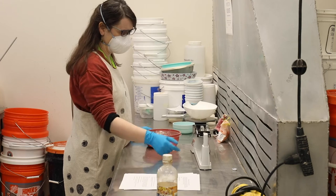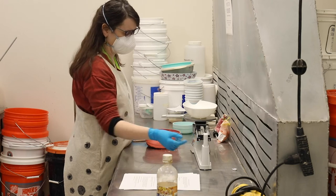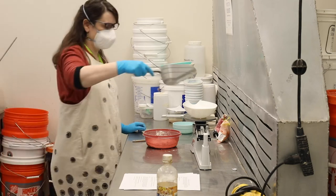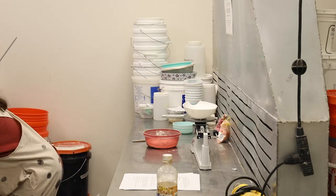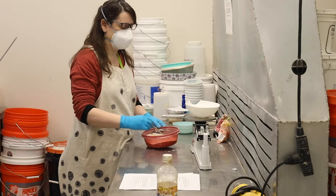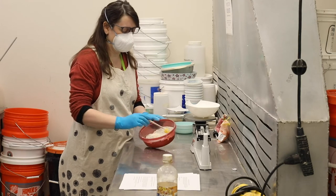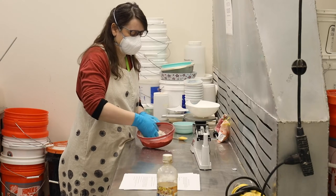I've added the three basic base ingredients and here I'm getting ready to measure the bentonite. Bentonite is the same stuff that cat litter is made out of, so it swells rapidly when it hits water. It's used as a suspension agent for glazes and adds plasticity to clay, making it easier to form the pencils. As it dries, it will make the clay a little bit harder so the pencils will be stronger before they're fired.